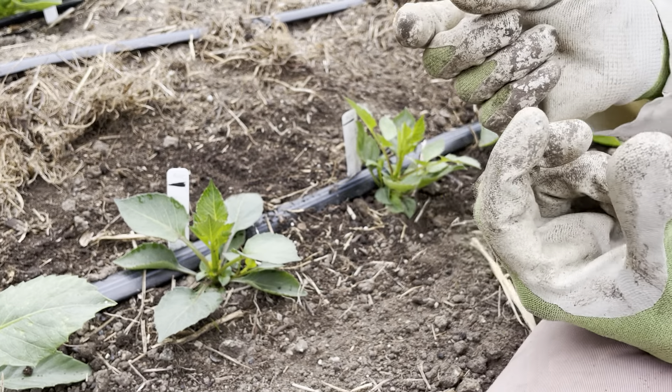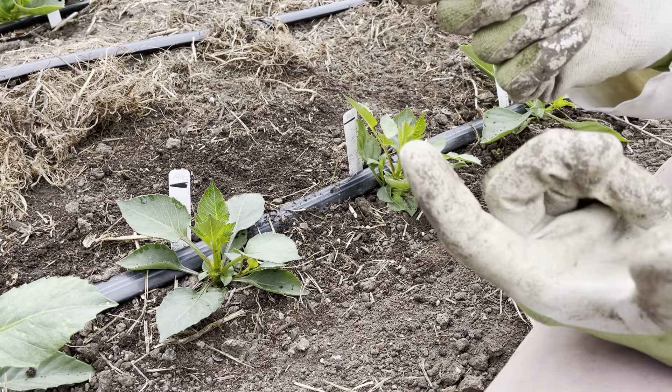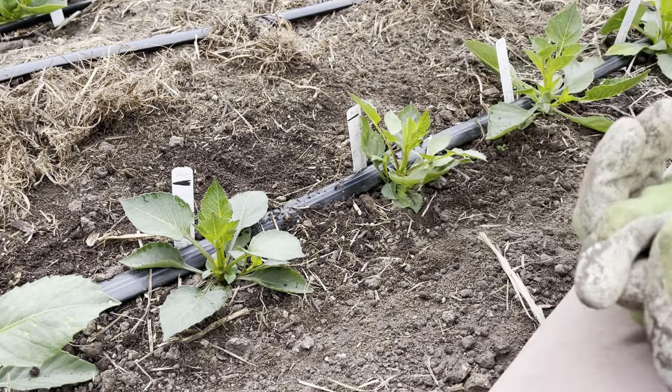With farming, it's really interesting — as long as you farm every year, you learn something new. This year I learned that dahlias can form twins; the seeds can form twins. I wanted to show you the two twins I have growing here at the farm. These are seedlings — there's one seed that sprouted.